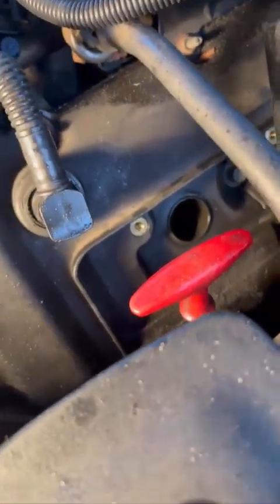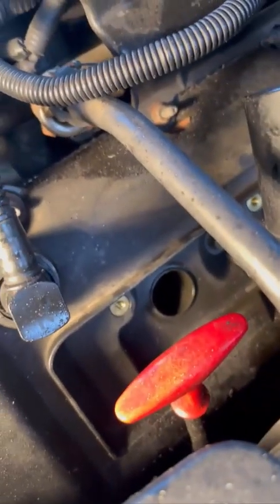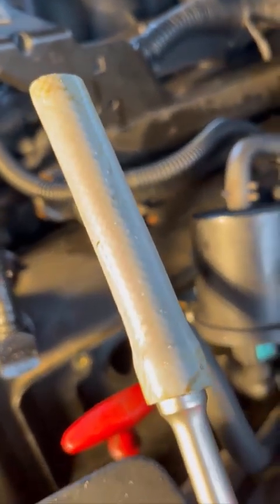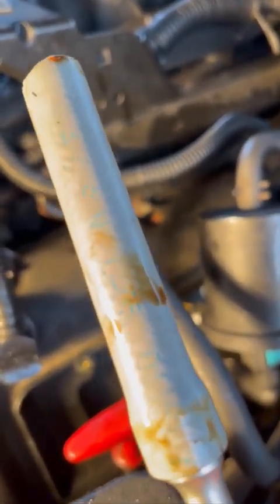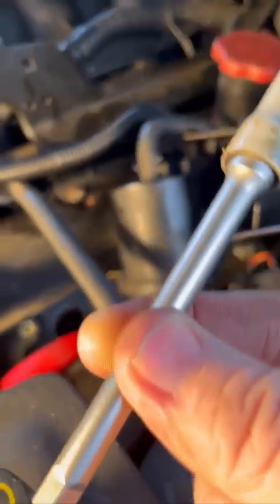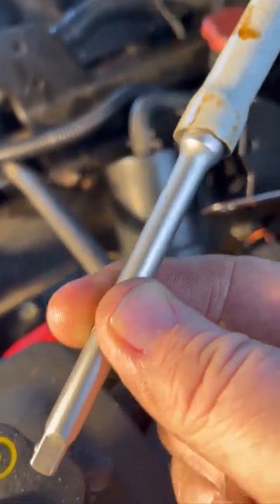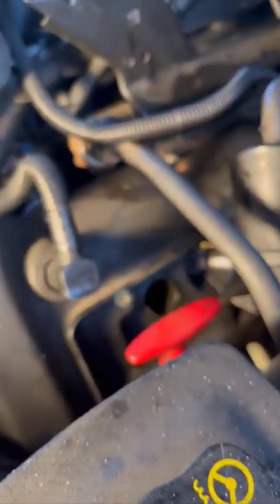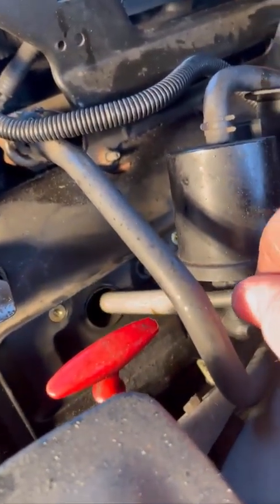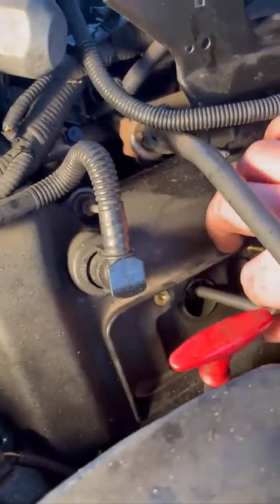That's what's called a squeaky bum time. The best tool for retrieving spark plugs from spark plug holes is a bit of pipe — you'll find it on the back of your dishwasher, washing machine, etc. If you can get it longer than that, that's better, but if it's too short then stick a bit of stick up the inside of it, and then you can go fishing.